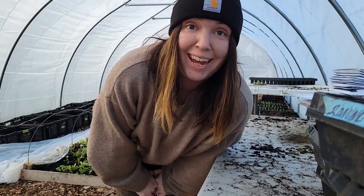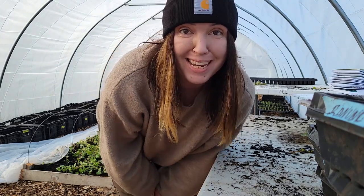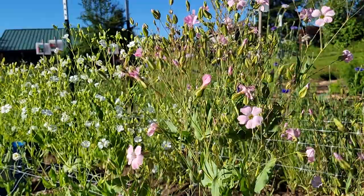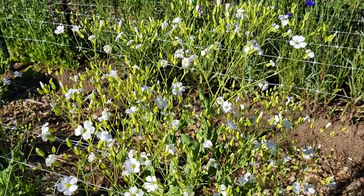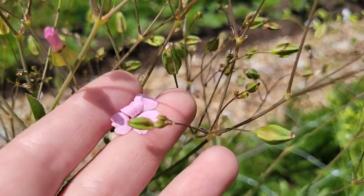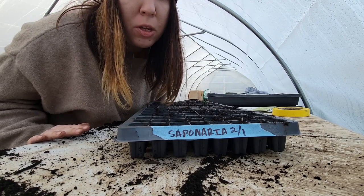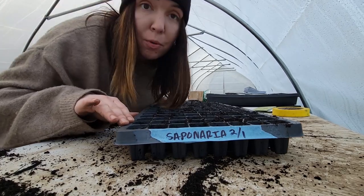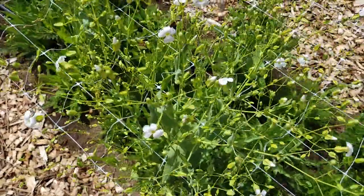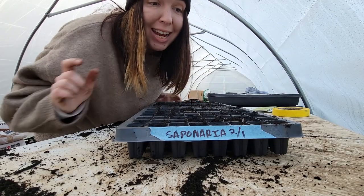That is one tray done. I have two more trays of bachelor buttons to do, and I'm also going to do them in a 128 just like those Magic Mix ones. The next one that I'm working on is saponaria. I got this seed from Johnny's, although if you are buying bulk seed, Johnny's might not be the best option — you might want to look into Geo or something like that as far as pricing goes. I went ahead and put it in a 128 tray, and I totally over-seeded this. Saponaria is one that people normally direct sow again, but I'm doing it in trays to avoid the weed pressure.